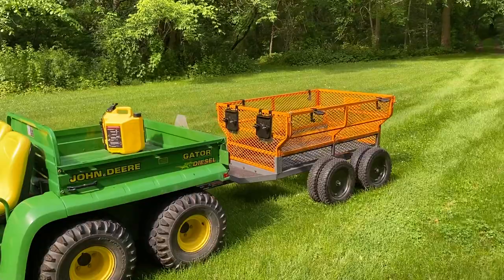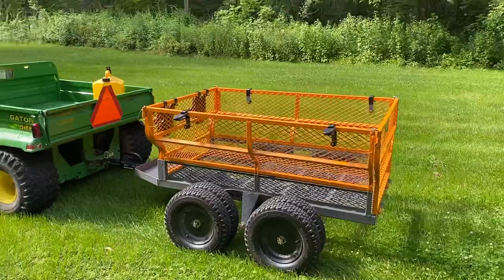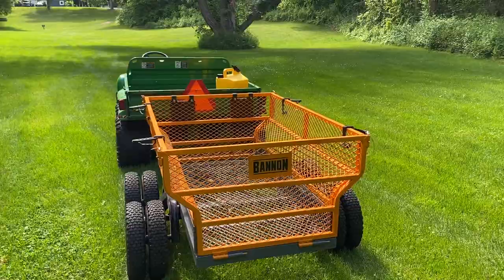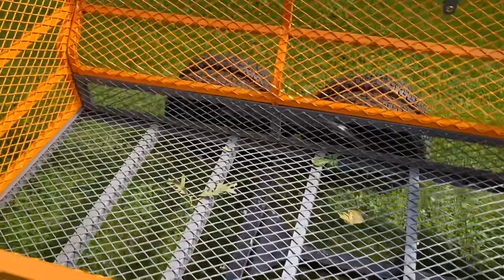This is probably the beefiest, biggest cart you can get for a lawnmower or gator. This one gets towed behind the six-by-four diesel gator. It's a Bannon utility cart from Northern Tool — it ran me around $870, but it's well worth it. It has dually wheels — four wheels on each side — and a capacity of around 1,600 pounds.